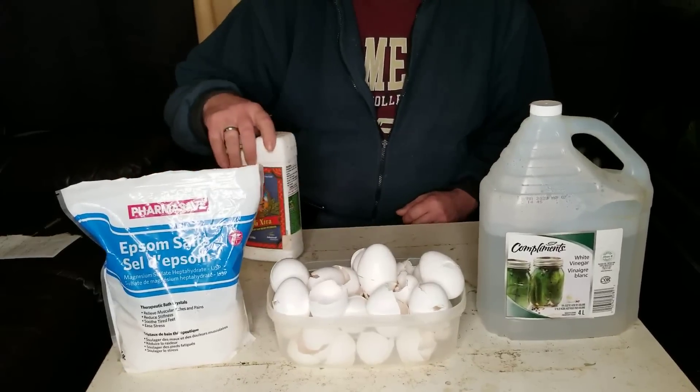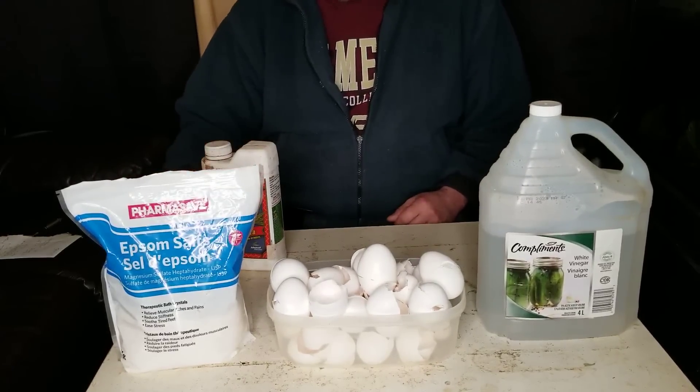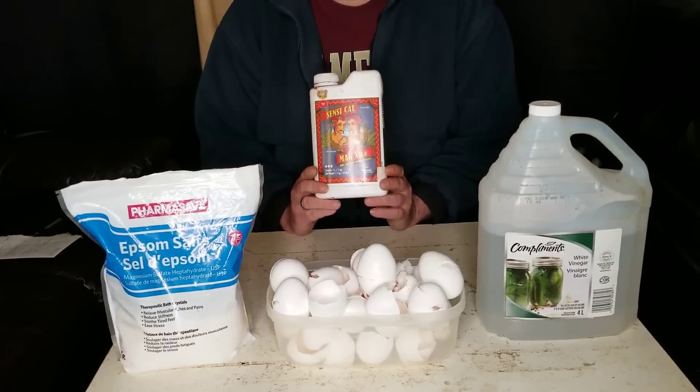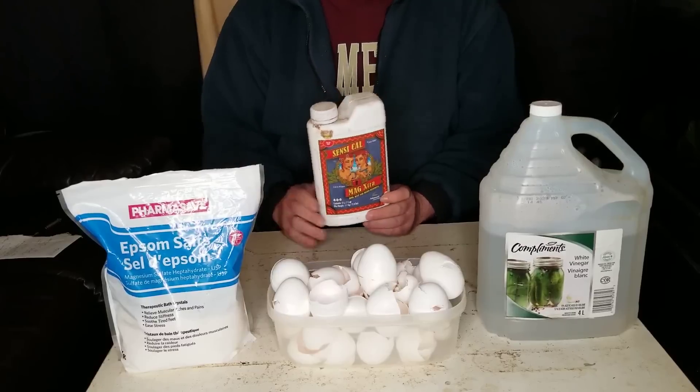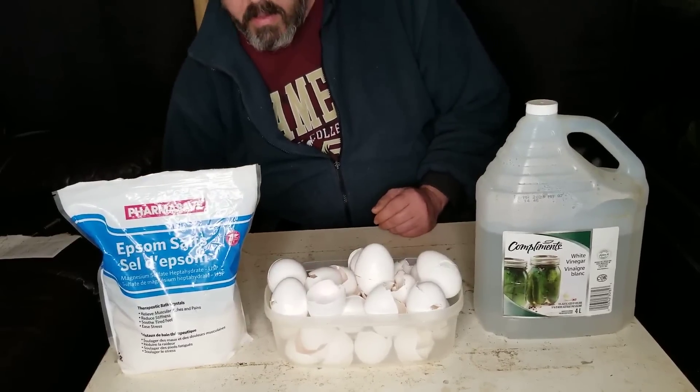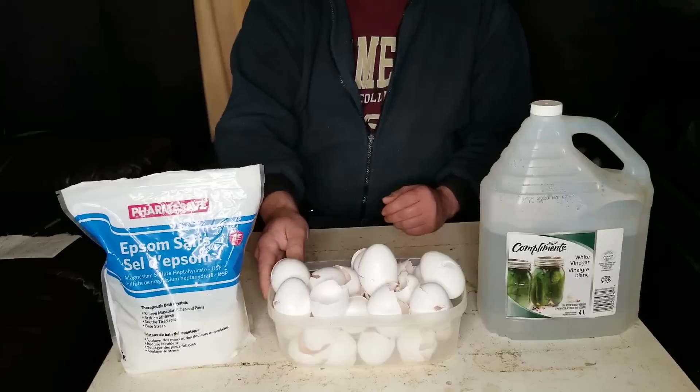Hey YouTube, question for you. For any of you hydro growers out there, how do you like spending 20 to 30 bucks on a bottle of Cal-Mag every time you need it? I don't like it at all. That's a lot of money. I'm going to show you today how to make Cal-Mag at home.